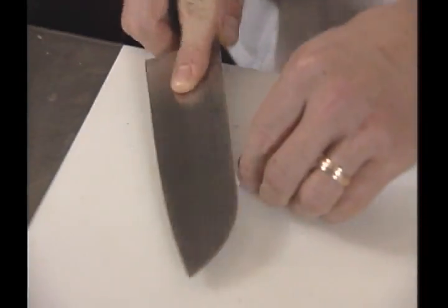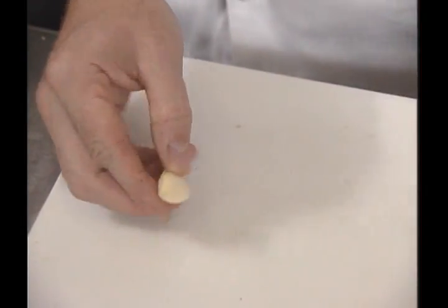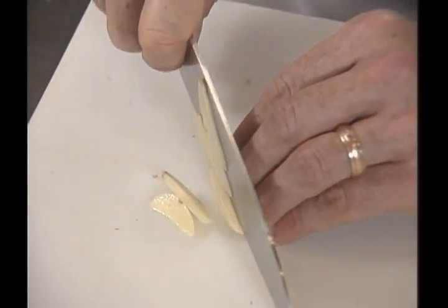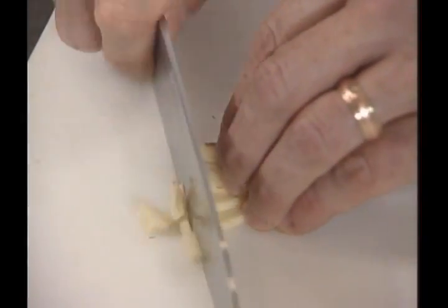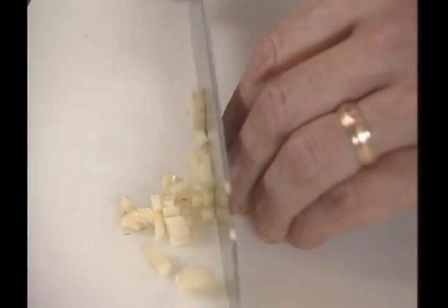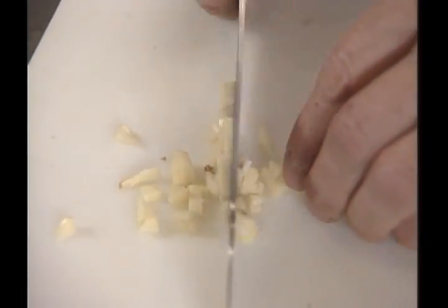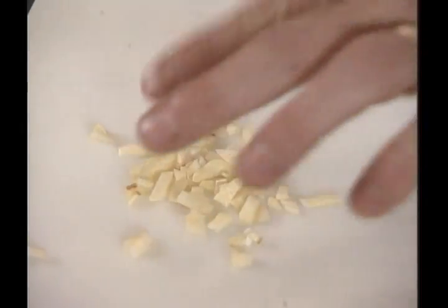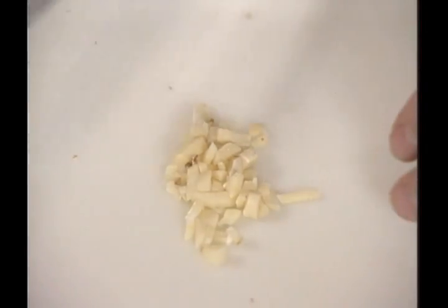It takes a whole head of garlic to make enough for four people. That may sound like an outrageous amount, but once this garlic is slowly cooked with the olive oil for that long, it really loses its pungency. We just slice the garlic up and cut it across — it's not a real fine mince. I'll put my knife through it a couple of times to cut it a bit smaller. That's the size dice we start with.